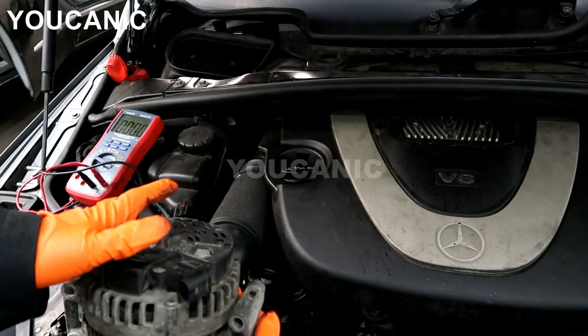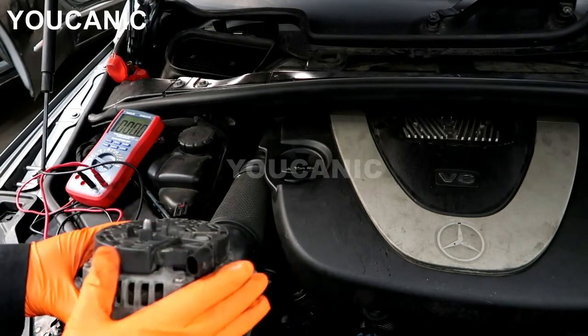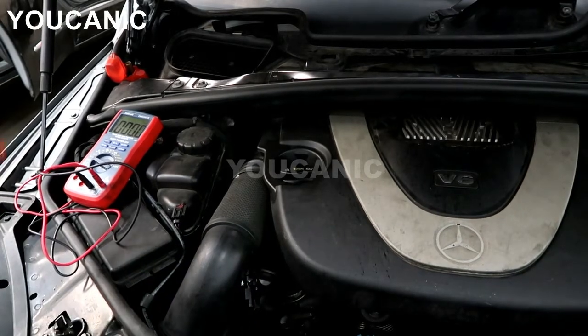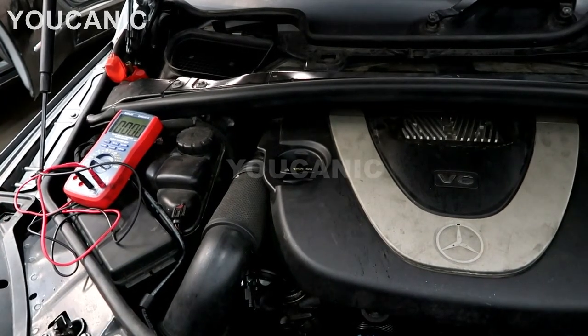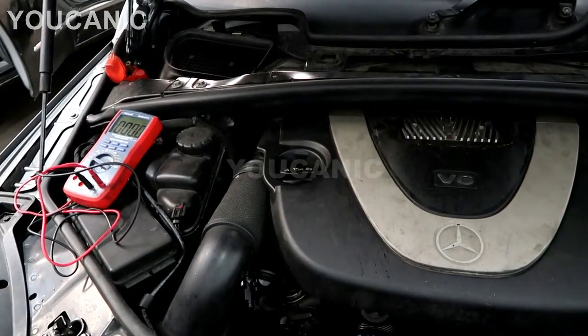You can replace just the regulator, but you never know — it could be the alternator too, so it's recommended to replace the whole unit. That's how you test it; it's very simple. You can use a voltmeter and you'll be able to tell if you're getting a charge. This car is not charging and the red battery light is on.